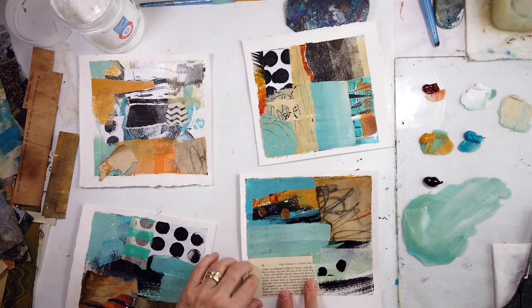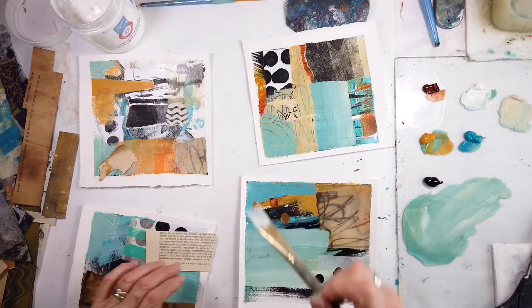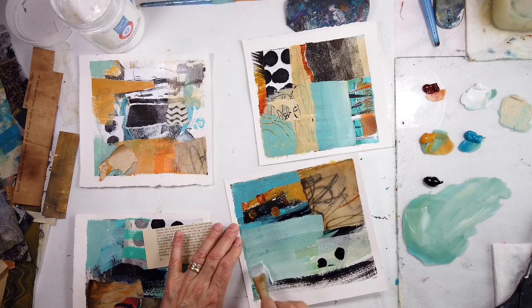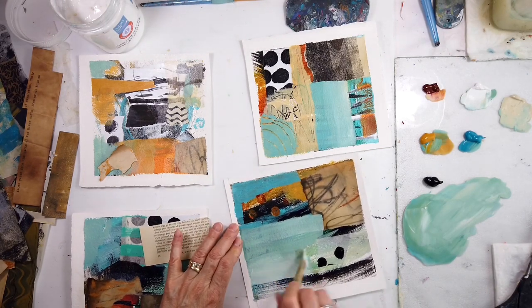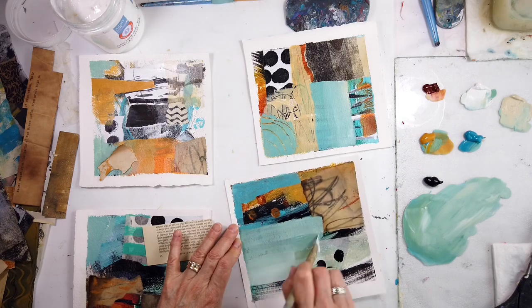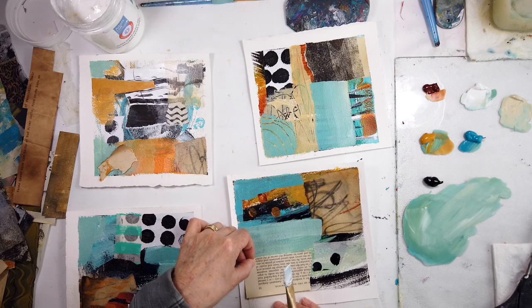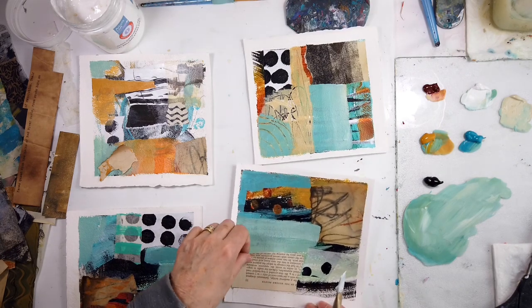And of course, some text — the older the better because it's nice and aged. I noticed that only a few had the text and I thought, well, I should add some more because I wanted a neutral. So I thought, okay, let's do some collage.